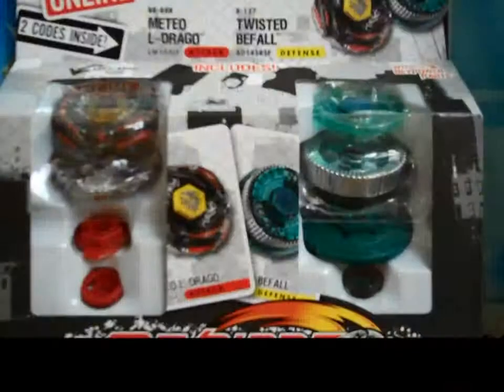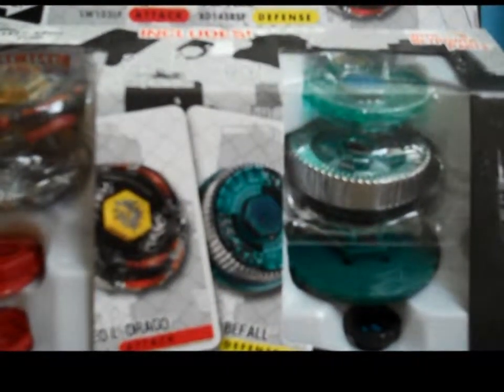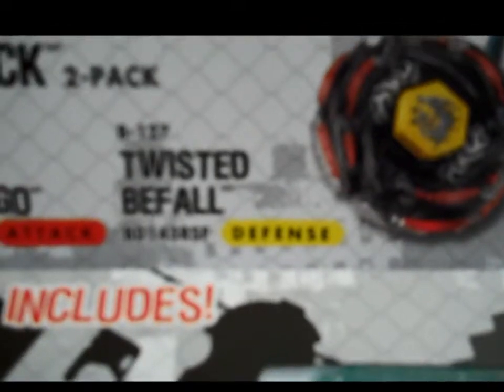Hey, Black Vader Kyle here with a Beyblade unboxing. Today we have the Meteor Shower Attack 2-Pack. It comes with Metal Eldrago LW105LF and Twisted Befall BD-145R-SF — Defense and Attack Types.